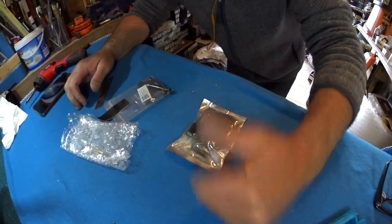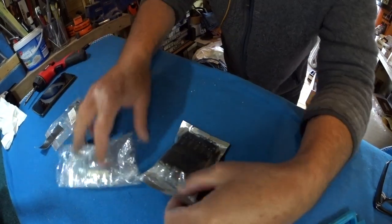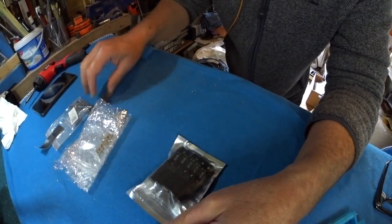Hey, Sam at Relove Guitars here. I just thought this is worth a quick five minute video. Fresh in from China today — two things.